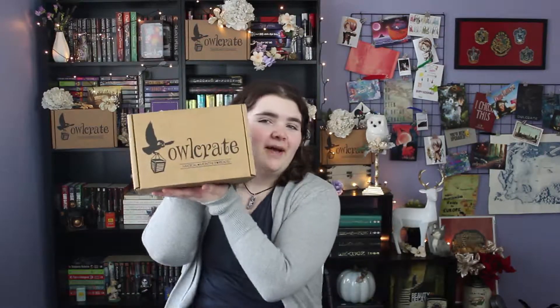Hi guys, thank you for joining me today. My name is Megan and today I have my November Owlcrate unboxing for you. For those of you who don't know, Owlcrate is a young adult book subscription box. Every month they pick a book and they base a theme around it. The theme for November is Castles, Courts, and Kingdoms and I'm super excited to see what's in this box. So let's get started!